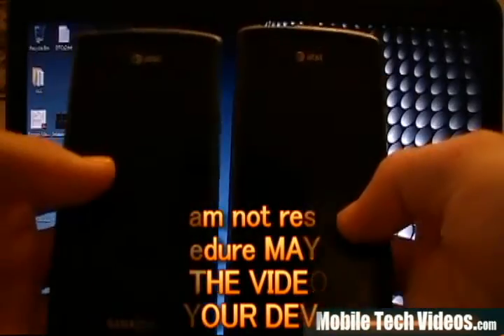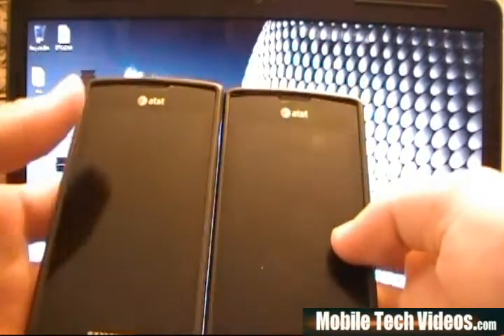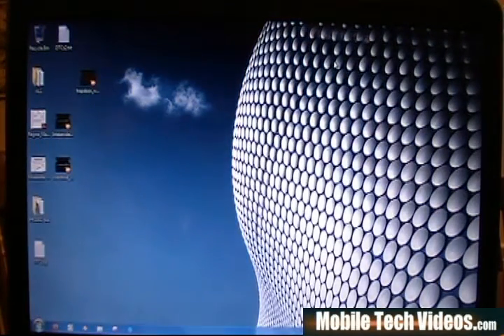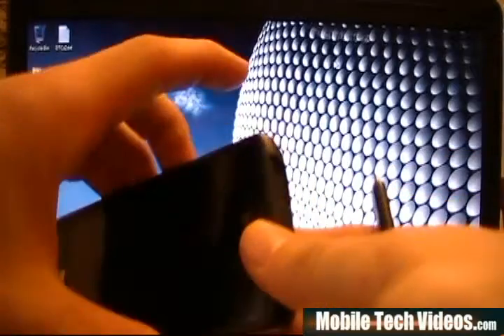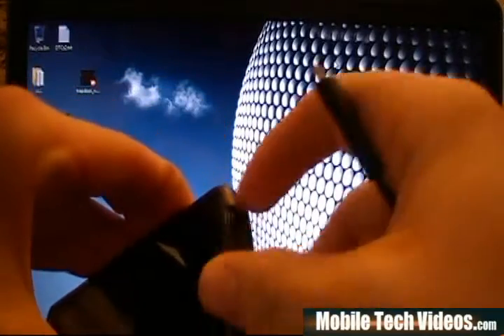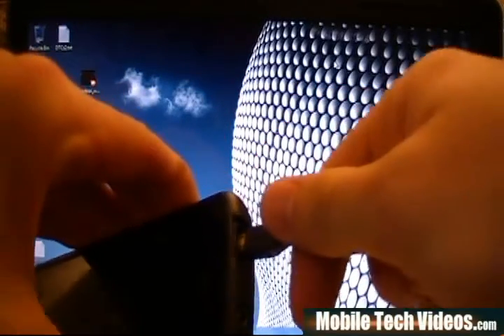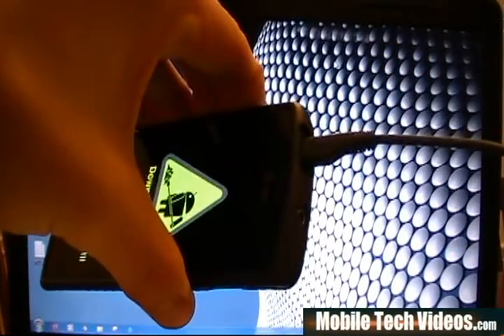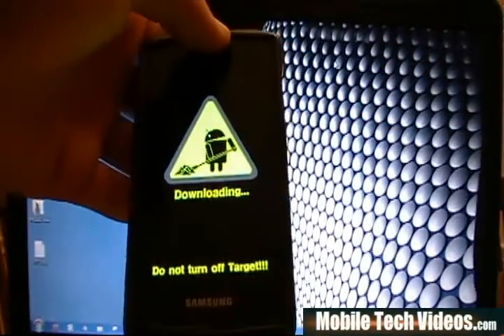So here we have two Captivates, both 1008 builds, both AT&T branded phones. This one here, if I plug it in, has the three button fix. What I mean by that is if I hold volume down, volume up, and plug in the USB cable while it's connected to the PC, I get projected into download mode.